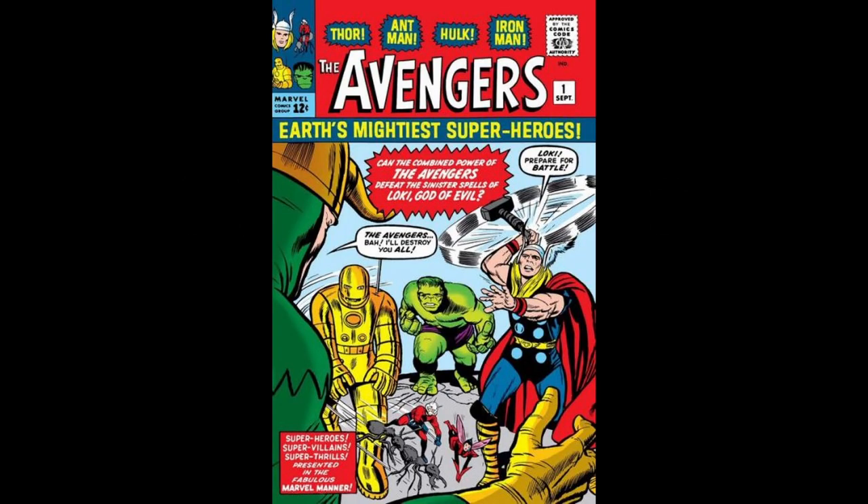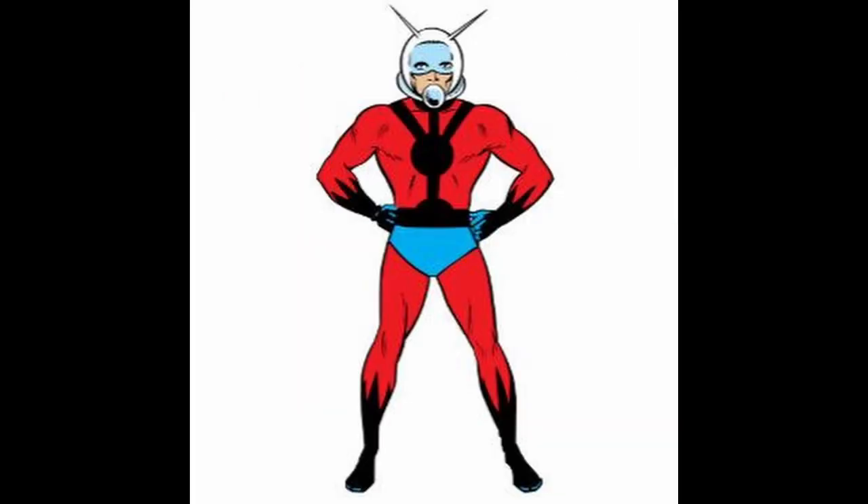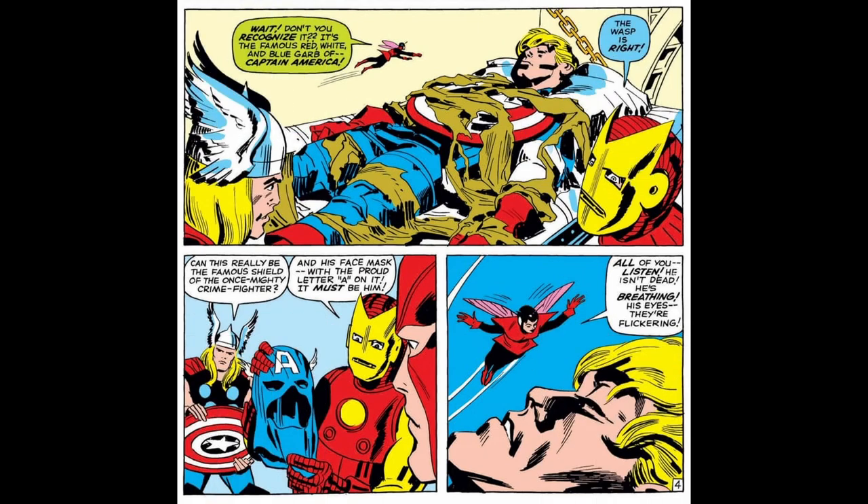Number 6. In the original Avengers lineup in the comics, Captain America was not one of the founding members. The founding members were Iron Man, Thor, Hulk, Ant-Man, later known as Giant-Man, and the Wasp. Captain America was introduced to the Avengers in issue number 4 of the comics, which was published in 1964, where he was found in ice after battling the Red Skull. He was revived by the Avengers and joined the team.